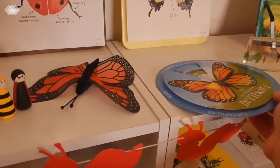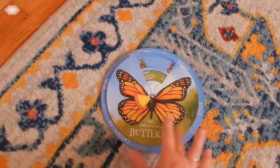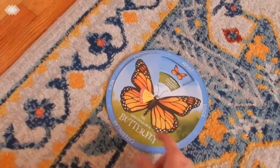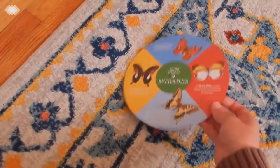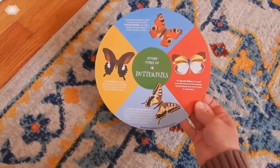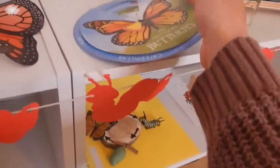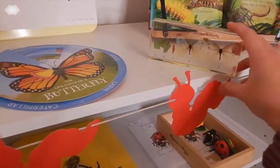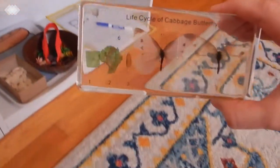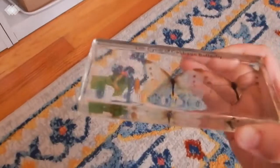We also have this little life cycle wheel of the butterfly — we just found this at the Dollar Tree. The kids just like to spin it, and on the back they have other types of butterflies as well. Then this is an acrylic life cycle of the cabbage butterfly and we got this from naturewatch.com, and it is just beautiful.